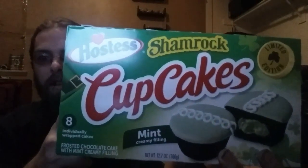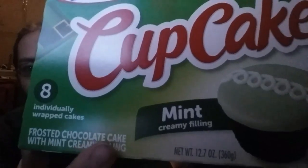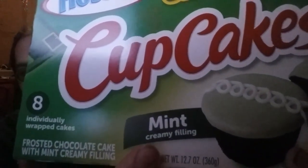Happy St. Patrick's Day! We do have a little taste test. These are Hostess Shamrock Cupcakes — creamy mint filling. We already opened the box and gave her mom one, so we wanted to do a taste test.